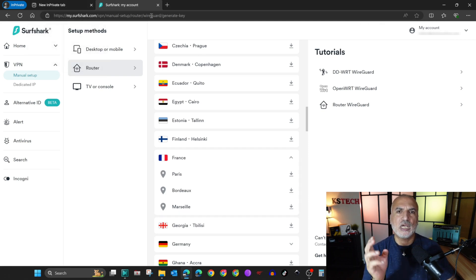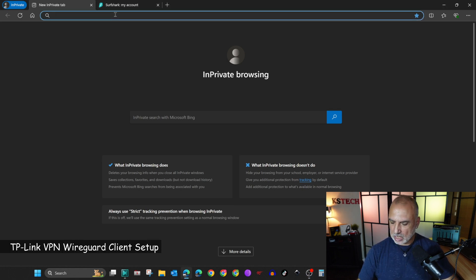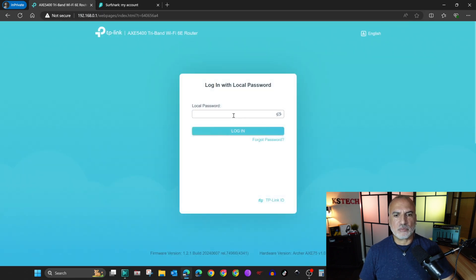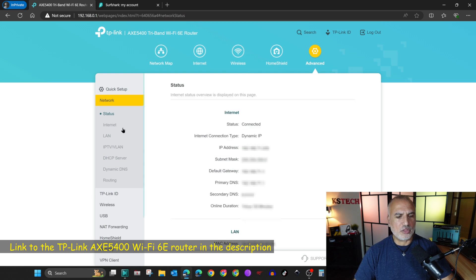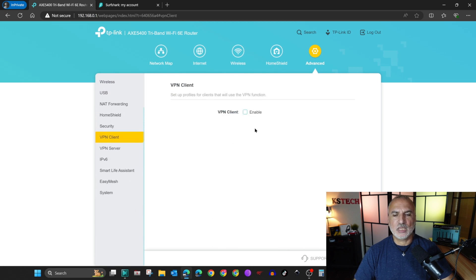That's everything you need to do on the VPN provider side. Now I'll switch to the TP-Link router administration interface. To access the admin page, open a web browser and go to 192.168.0.1 — this is the TP-Link router's default IP address. If 0.1 doesn't work, try 1.1. Enter your password to log in.